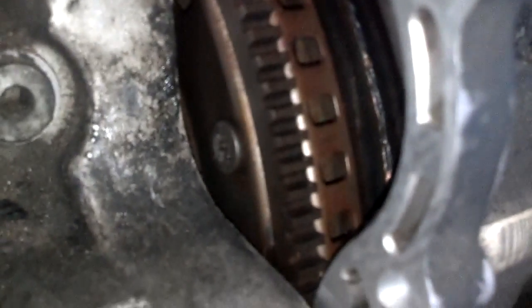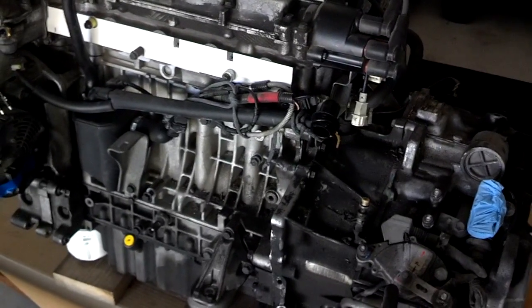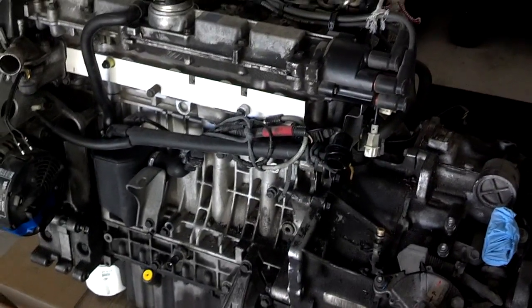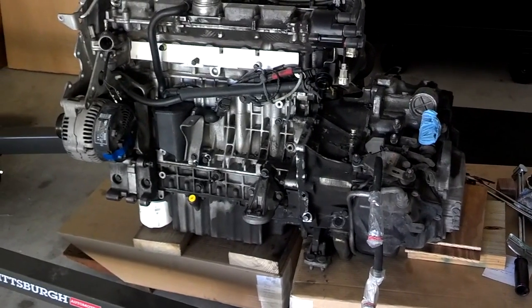We have the flywheel bolts in and torqued down. I got the bell housing bolts torqued down from the transmission to the engine — all ten of them — so we're ready to lift this engine up off of the pallets and get it maneuvered around in place to lower it into the engine compartment.